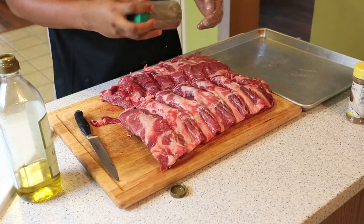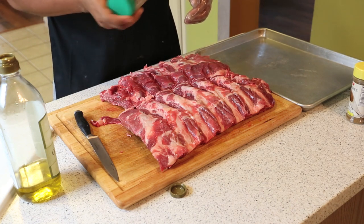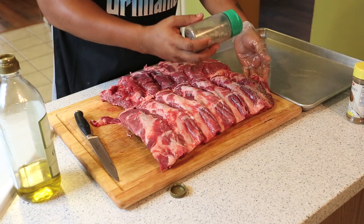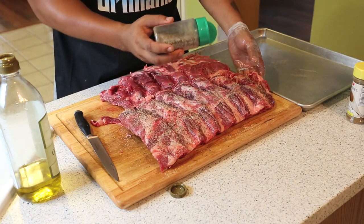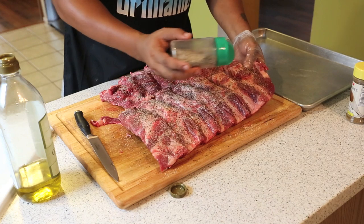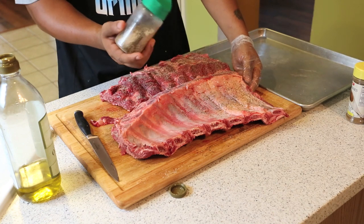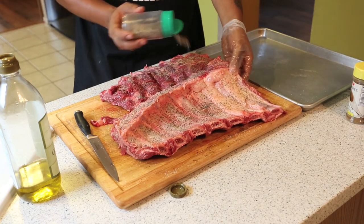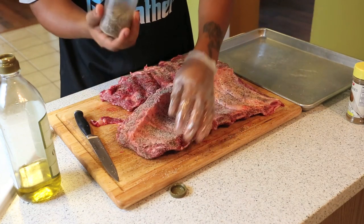You want to shake this as you spread your rub because the salt is going to try to settle at the bottom, and you don't want to get more salt than pepper — you want an even coat. You can add more pepper if you want. What I like to do is just go side to side just like that. You don't want to overdo it because it can be too strong. Do the same for the back — shake it up, you can see the salt was starting to settle. Get up on these edges too; a lot of people don't do that but I like to get seasoned wherever I can.